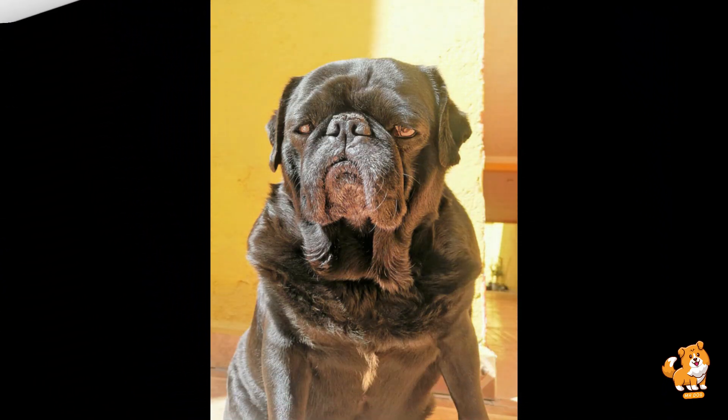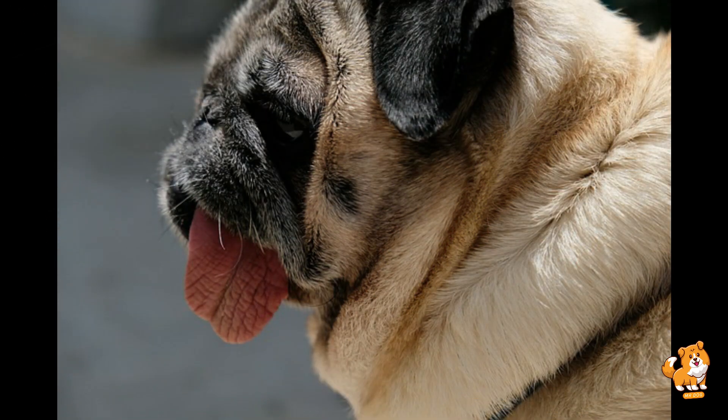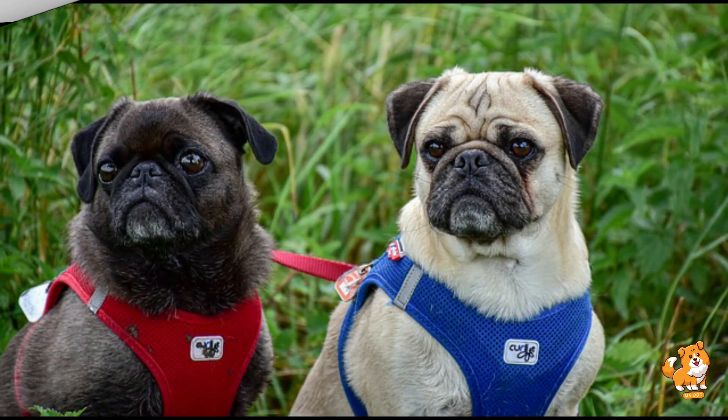Next step is to add the command. Once your dog is consistently bowing when you lower the treat, start adding your verbal command just before you perform the lure. For example, say 'bow' as you lower the treat. This will help them associate the action with the command.